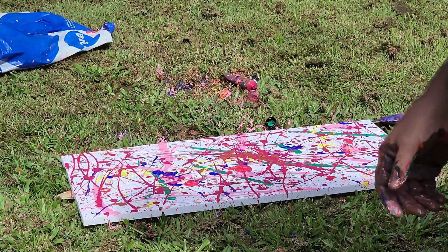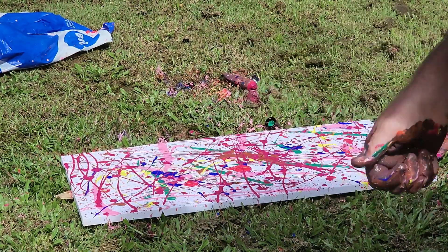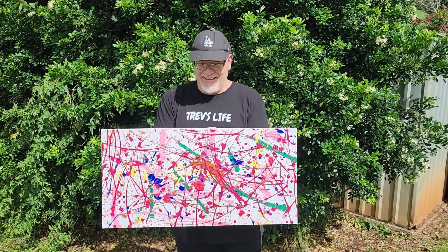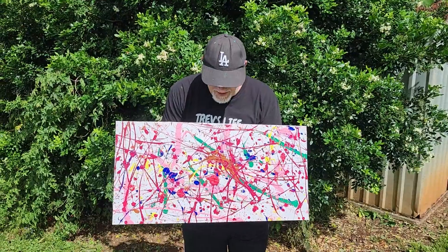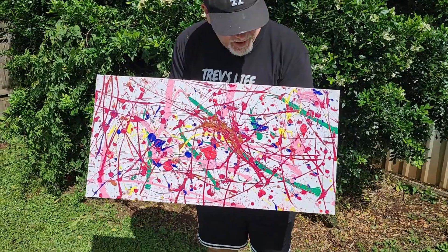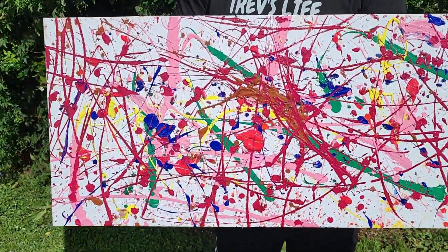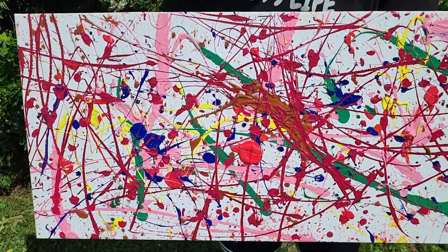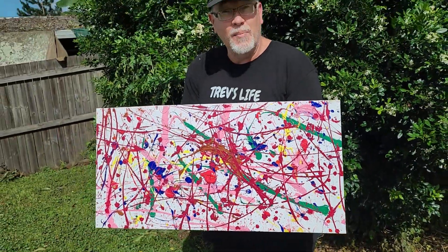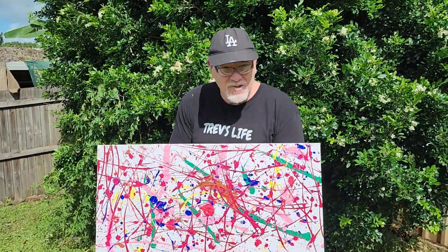All right, Jackson Pollock painting. I'll clean up and we'll have one last look. Righto gang, here she is — the latest version, Jackson Pollock 2.0. We had some fun trying to hit it with squirty paint from under a car. Didn't work, but I gave it a bit of a flick. I reckon it's come out a bloody corker. All right gang, that's it and I'll see you on the next one.